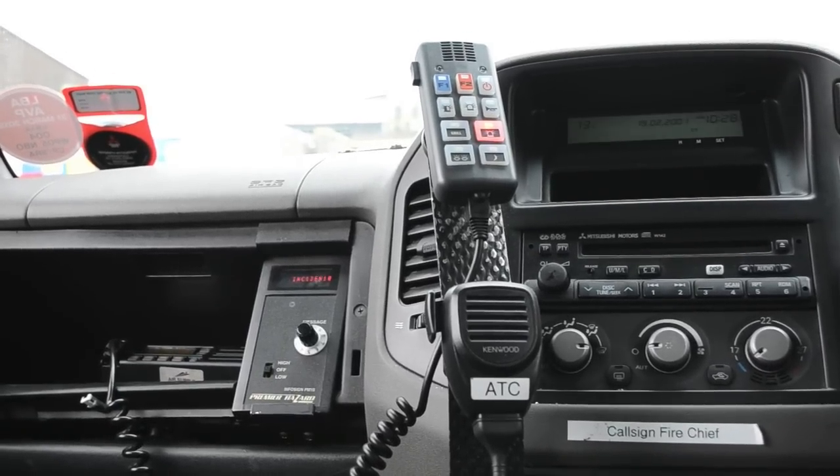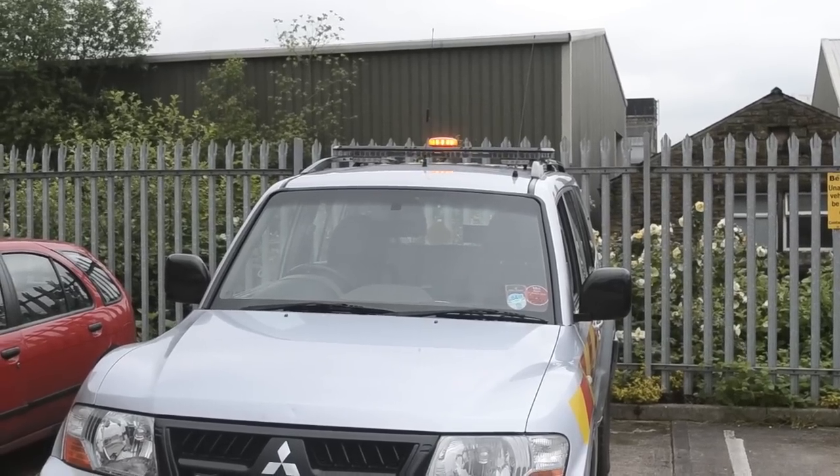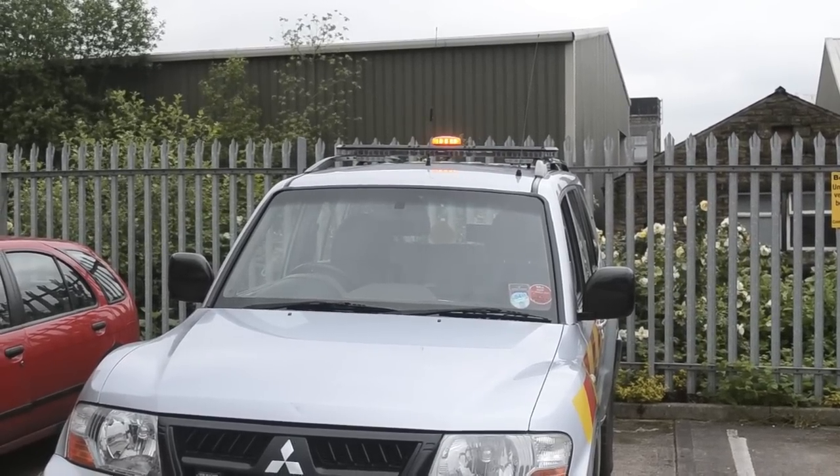When we switch the vehicle on, all the radio equipment that was already inside switches on, and you can also see that the airport beacon has come on automatically. That's because the system knows we're now in the vehicle and the ignition is on.